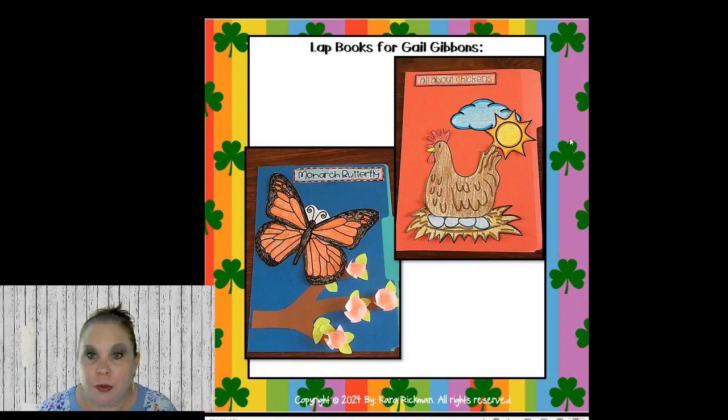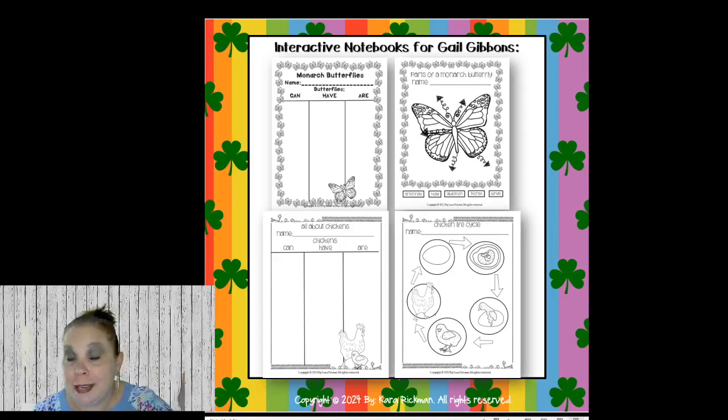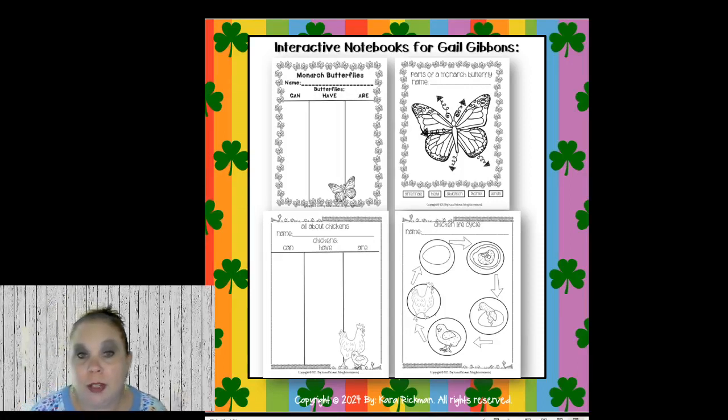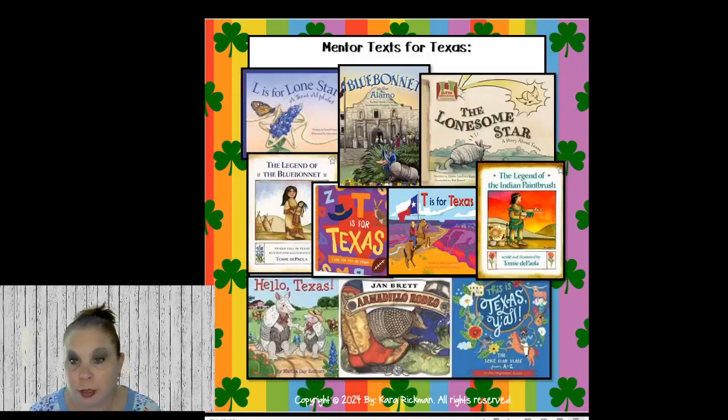These are some of the templates you can staple inside the lap book — I have all about chickens, all about monarch butterflies, and they can write, label the parts of the butterfly, make the chicken life cycle. All of these are in my TPT store. I'm going to upload this into the Facebook group and you can click on any of the pictures to go straight to the resource.